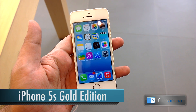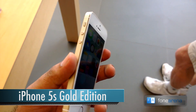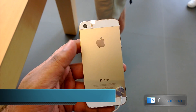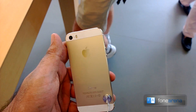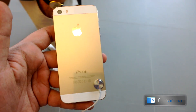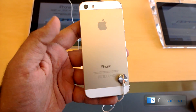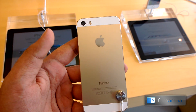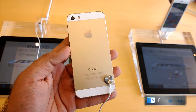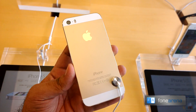Hi guys, this is Varun from PhoneArena and we are going hands on with the gold iPhone 5s. This is the golden color of the iPhone 5s — pretty unique color and pretty nicely made as well. It doesn't look as bad or as glitzy as it was in the pictures and as everyone was talking about — pretty fine looking color. I'm not sure if the camera is doing justice recording this on a mobile phone, but still.